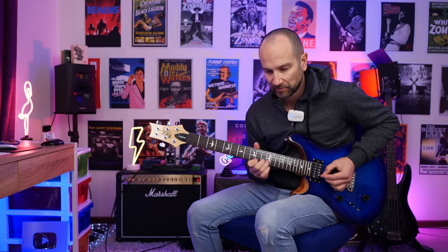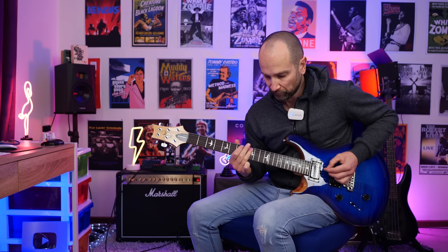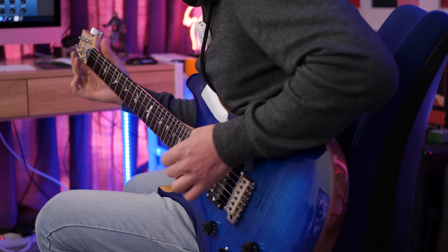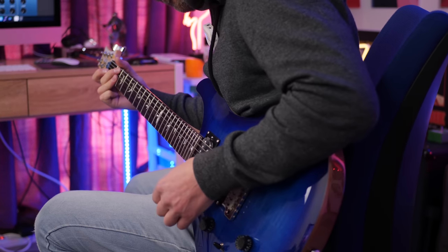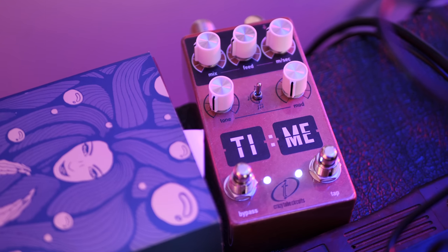That actually sounds not too bad to my ear with a bit of drive. And lastly, over to the ultra gain channel on the amp — I'm also running a little bit of delay through the effects loop, thanks to the Time Delay from Crazy Tube Circuits. Here we go, some bridge pickup.